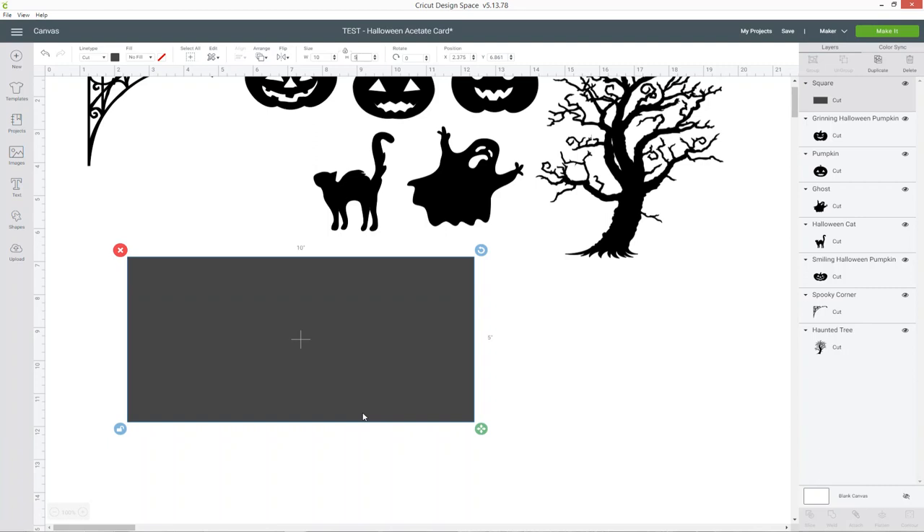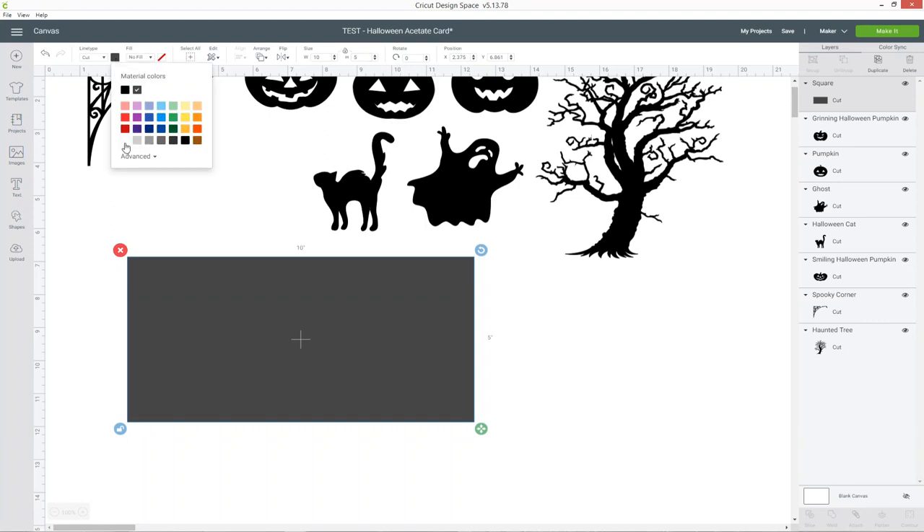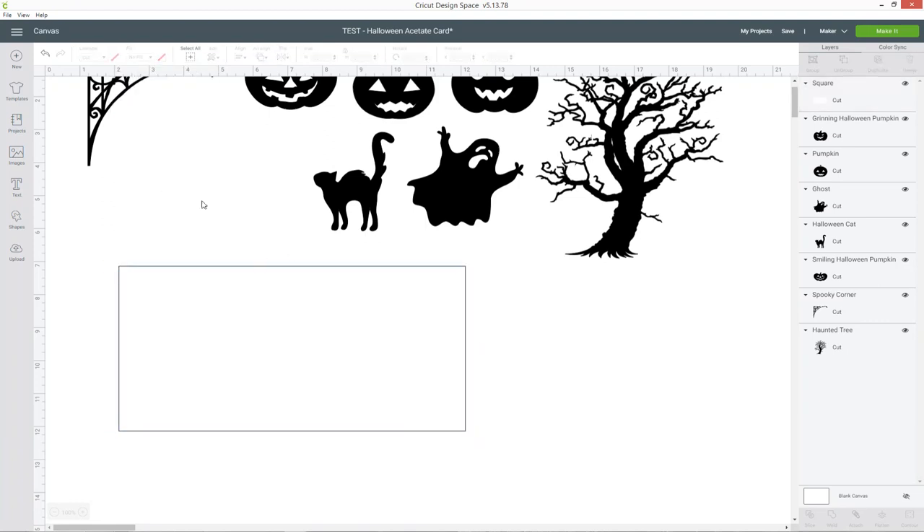If you don't have a scoring tool you can miss this step out, but if you do it's always easier when folding to have a score line and it means you'll get it directly in the middle — so I would recommend doing this step if you have a scoring tool. I'm just going to change the colour of this to white so I can see the outline. Go into shapes and choose score line.